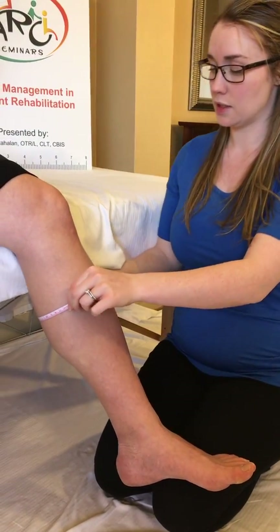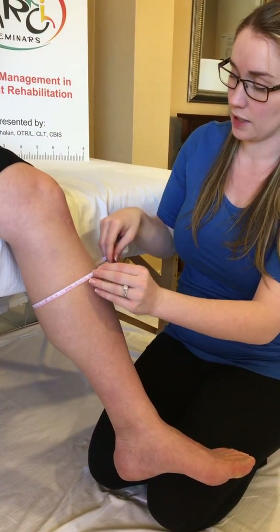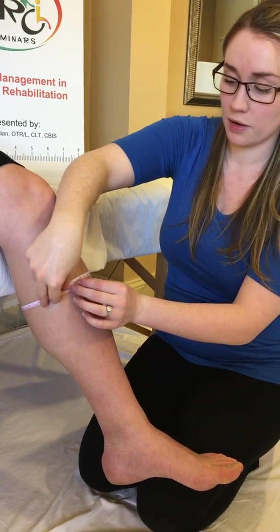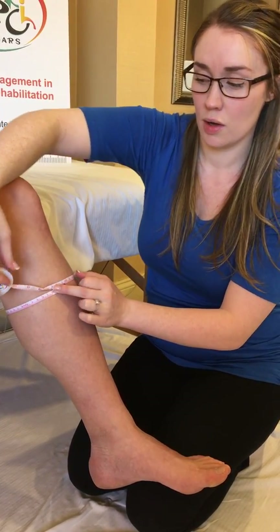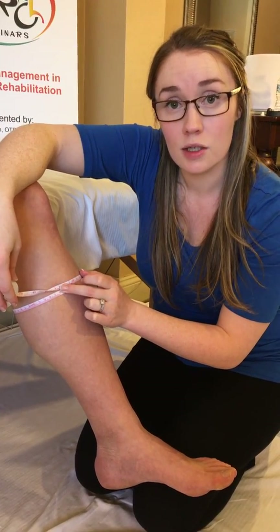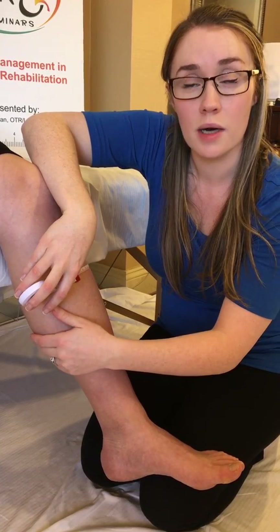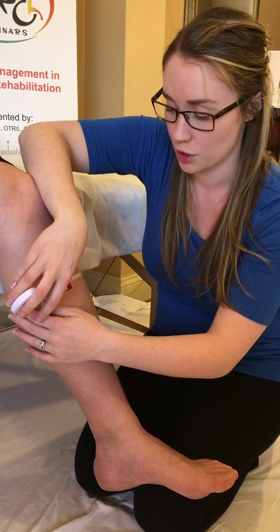The calf measurement is next — this will be the widest part of the calf. We measure the widest part for several reasons: both to show the extent of the edema and to make sure the widest part is accommodated comfortably in the compression garment.